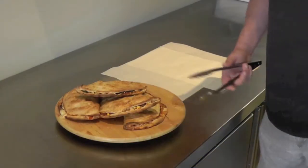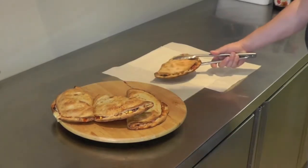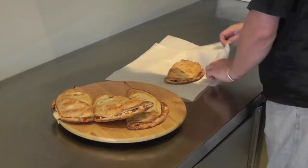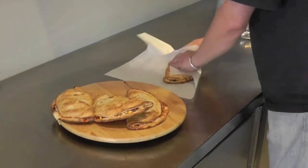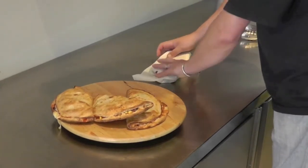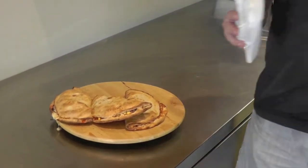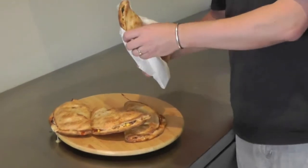So there you have it, four different flavors of Stones Folded. When we serve them, we'll just be wrapping them up, and you'll be able to just pull them apart and eat them like that.